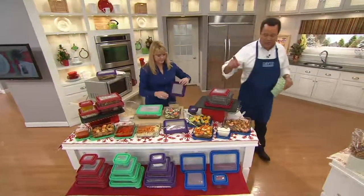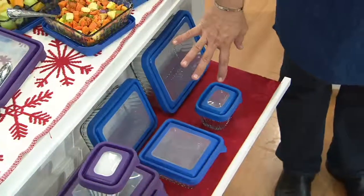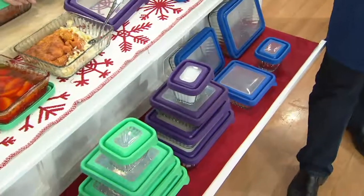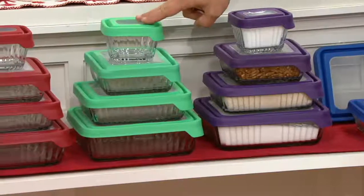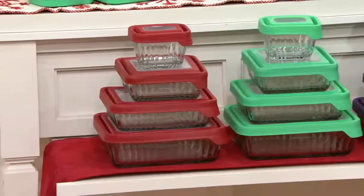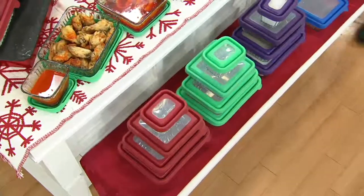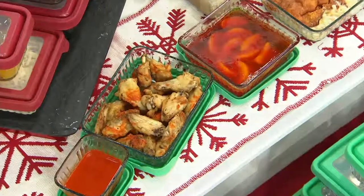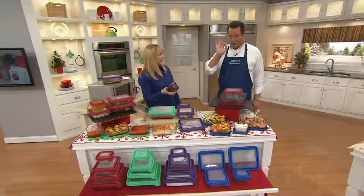1,000 sets are now gone — everybody's grabbing their color. We've got it in blue, a beautiful primary blue; purple; green; and the most popular color, red. All brand new — you've never seen it in rectangles before. $24.75, brand new today. Use your Q-Card and put this on three easy payments. Airtight, watertight, tempered glass — this is the real deal.